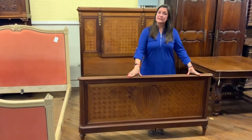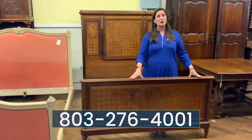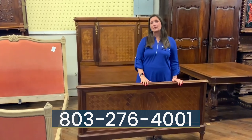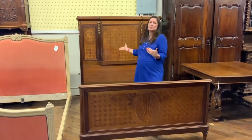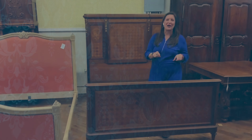If I can answer any additional questions for you, please feel free to reach out at 803-276-4001. Remember that EuroLuxHome does include free shipping within the continental US and some parts of Canada. What type of bedding would you use in your home with this beautiful bed? Please let me know in the comments below.